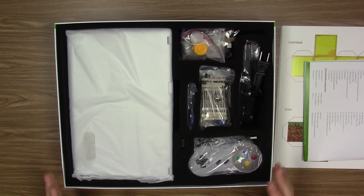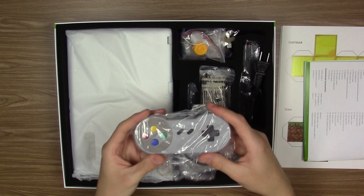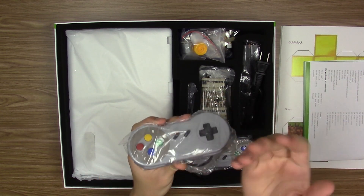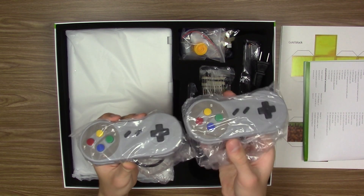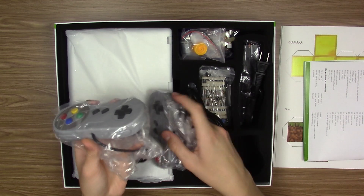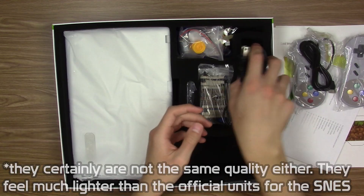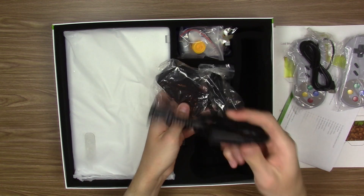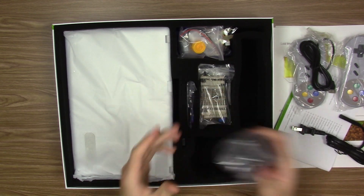As you probably saw on the box, this does support RetroPie, which is emulation software for older video game consoles. They actually include two controllers — these are based around the SNES or Super Famicom design because of the colored buttons. They're obviously not official controllers but they are USB, so you can plug them into the Raspberry Pi or just use them on your computer. You've also got the power supply here — the cable to plug into the wall and the brick itself, which is external.